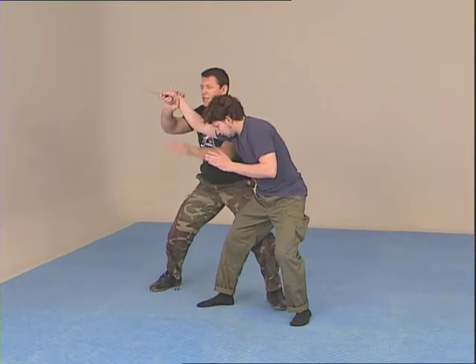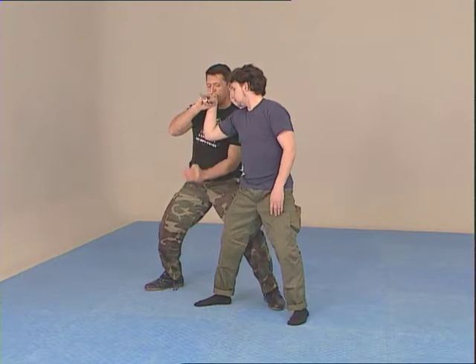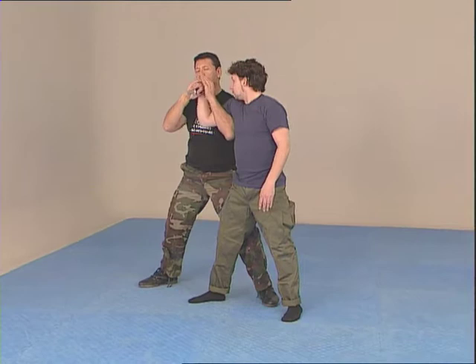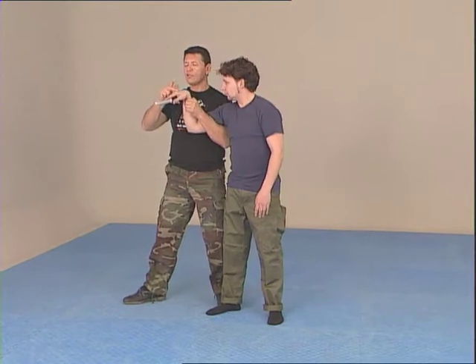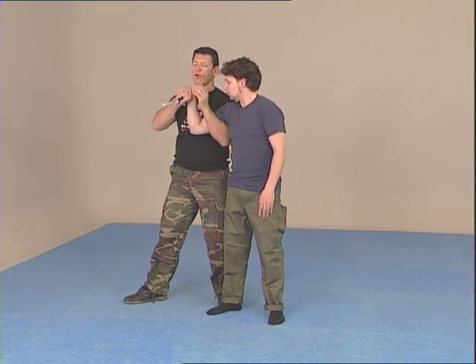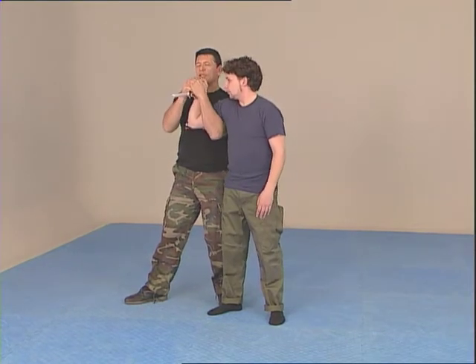Outside and groin — hitting the groin. Pulling the elbow toward me to 90 degrees. Lift the hand up and put it on his hand. When I put my hand on his hand, I have to create a pressure at the very close point of the knuckles. Here is right, here is wrong. I have to create a long leverage, so the pressure is here.